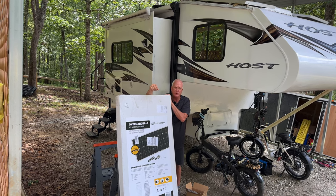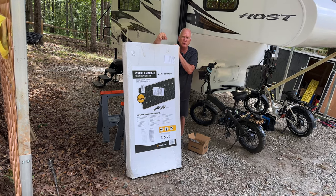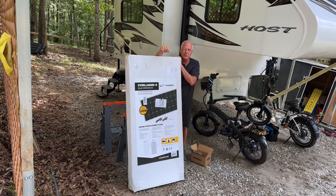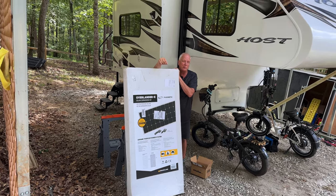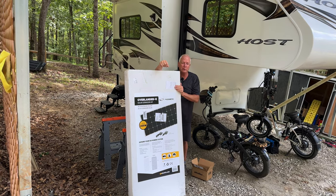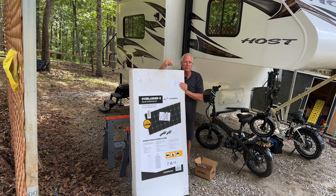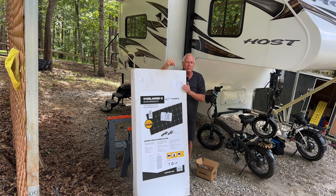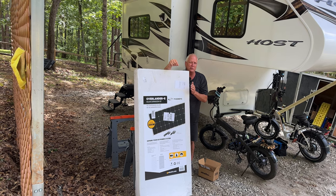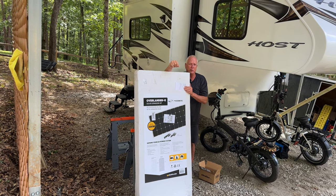Today we're installing an extra panel on our Host Yukon. We have the extreme off-grid package which is 760 watts on the roof, and we're going to add another 200-watt panel. They don't make the 190-watt panels anymore, so the voltage and amperage from the 200-watt Go Power panel is almost exactly the same as the 190.